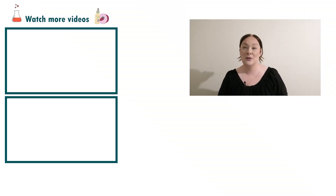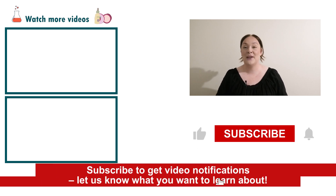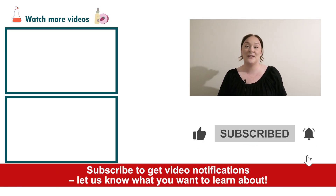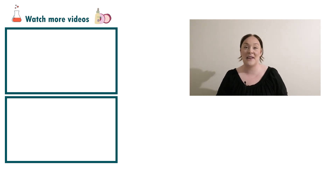There you go — that's how you put together and formulate an anti-pollution cream. If you enjoyed today's video please give it a thumbs up, leave any questions in the comments below, and as always don't forget to subscribe to receive notifications on the rest of our videos. Happy formulating!